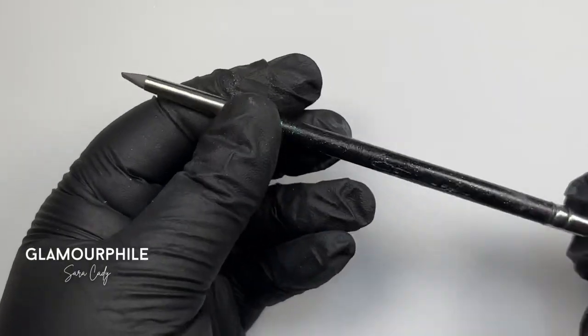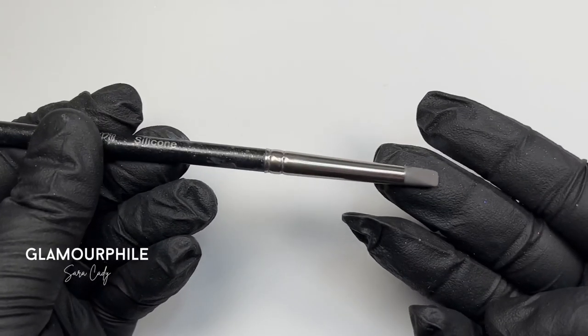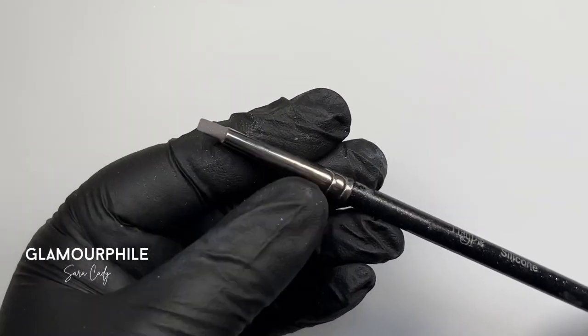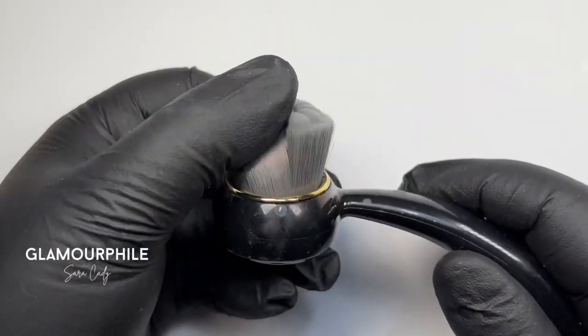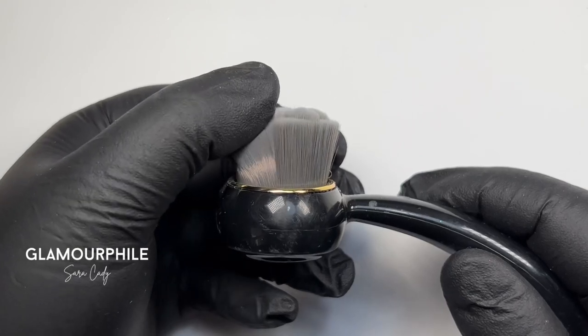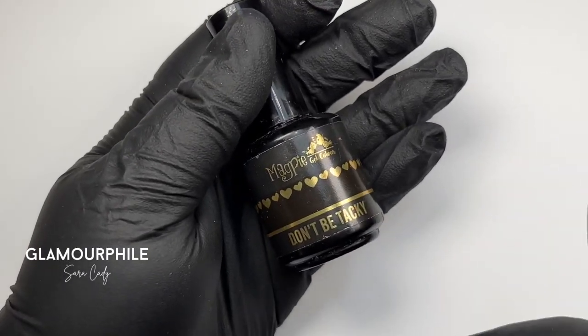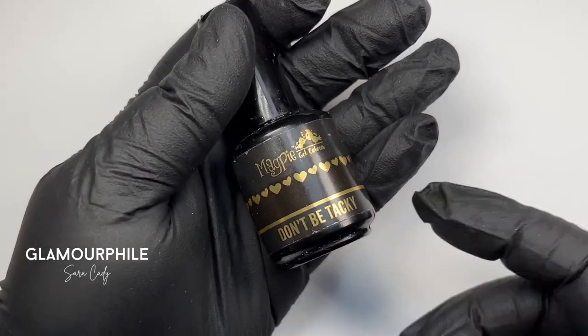My favourite tools for chroming. Firstly, my must-have is the silicone tool, with one side that's large and one that's small and flexible. My other must-have is a soft dust brush — I love this one from Magpie, which is super fluffy. For our chrome to stick, we need gel products that have no inhibition layer, like Don't Be Tacky or a gel paint.